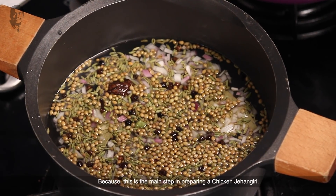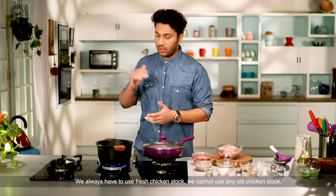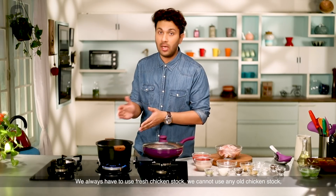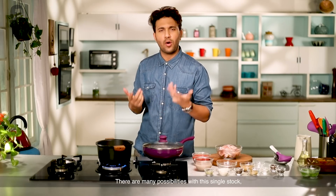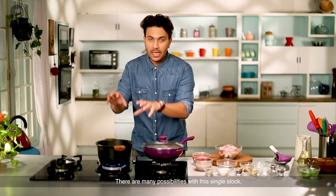The chicken stock is best prepared fresh — it is a key step when cooking with meat. It's best to use freshly prepared stock. There are many possibilities for using stock. I will prepare this before moving on.